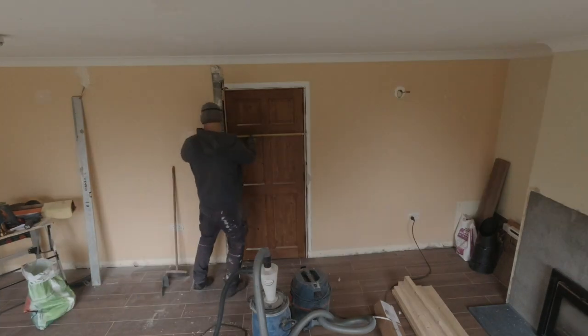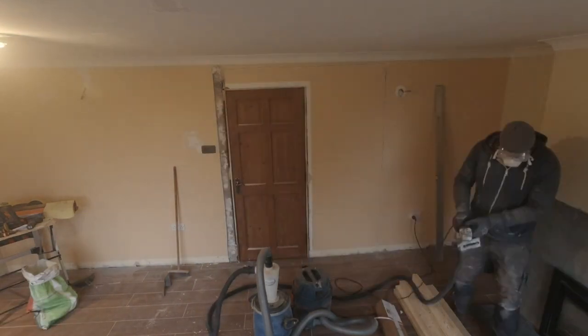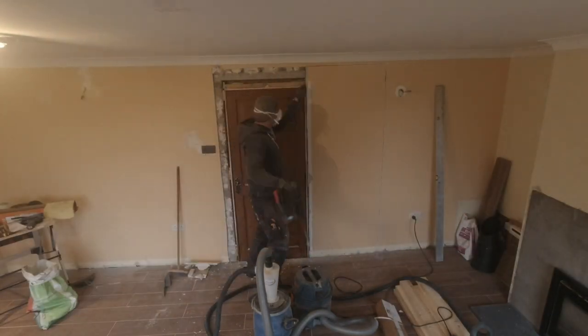Some measuring for the other side of the pocket door kit, as per the manufacturer's specs, followed by another cut. Removing this plasterboard went much easier.